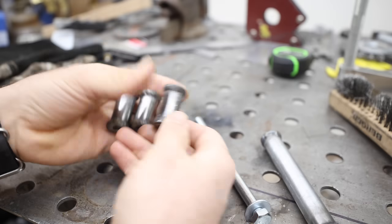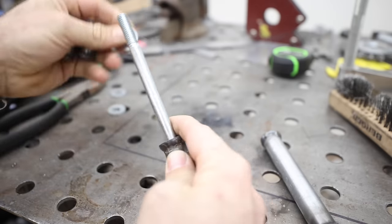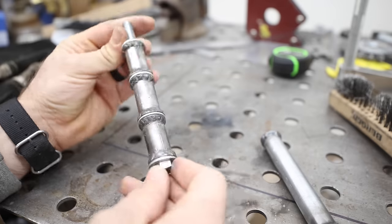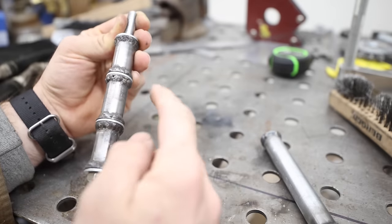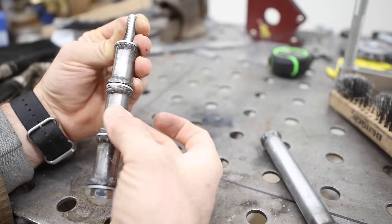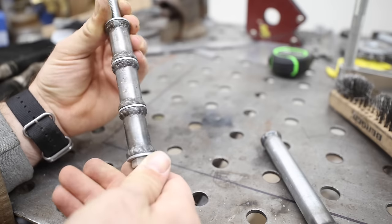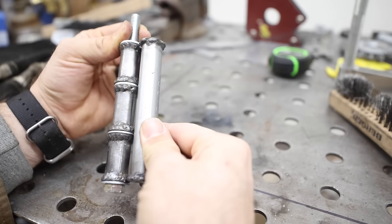All three pieces are welded up. These are going to go on a bolt just like this — that looks really good. Now all we need to do is weld the third arm to the top and bottom piece, and then the fourth arm will weld up right here so that it can rotate independently.